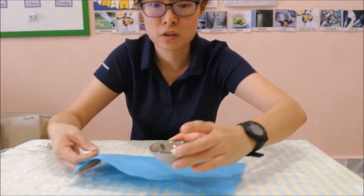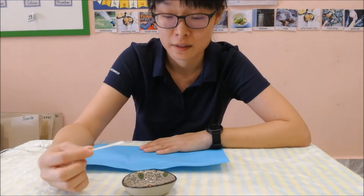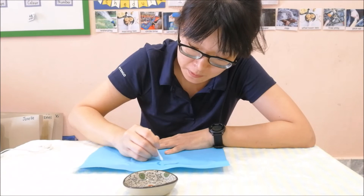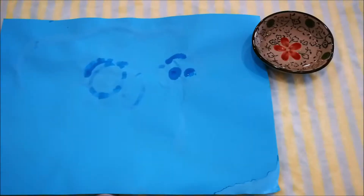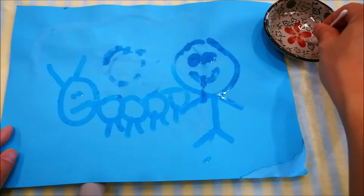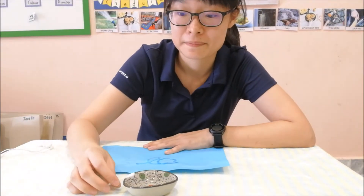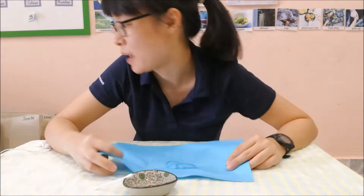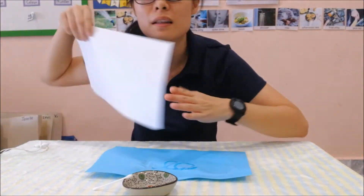What we'll do is wet the cotton bud and draw whatever you like. Simple activity — if you don't have a coloured paper, you can use a plain white paper, like this.